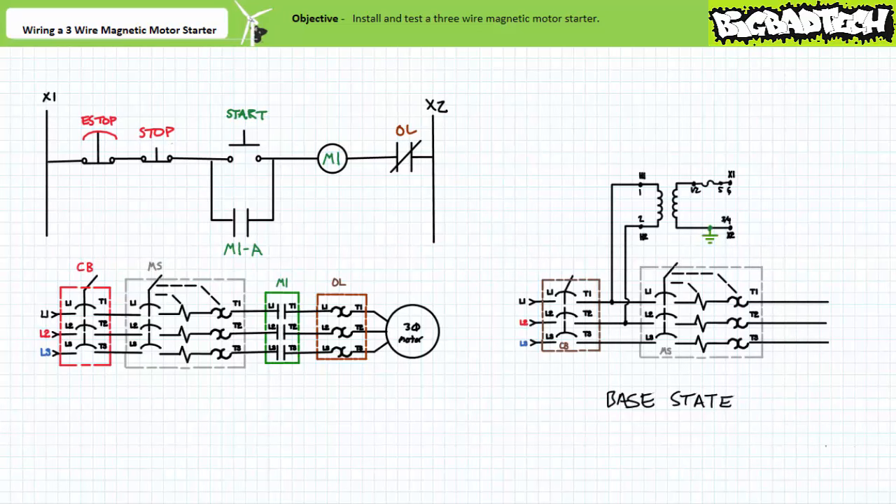First, we need to establish a start state and assemble the necessary components. We've already built a base motor control trainer board. The base state consists of a circuit breaker, control transformer, and manual motor starter. Note the control transformer is between the circuit breaker and the manual motor starter. You'll need to remove any and all previous circuit connections and return it to just the circuit breaker, control transformer, and manual motor starter.